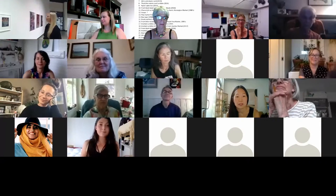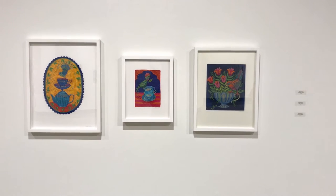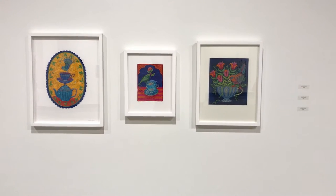Up next we have Saskia Wasing — Three Works: Balancing Tea Time, Fancy Tea Bird, and Ode to the Masters. These are all free machine embroidery and appliqué silk with rayon thread.